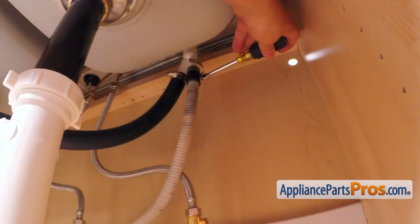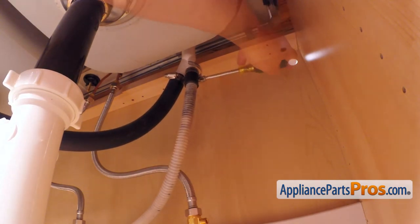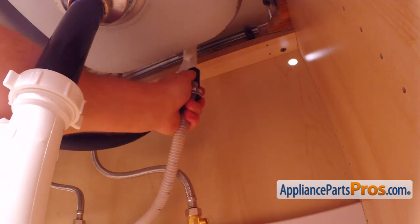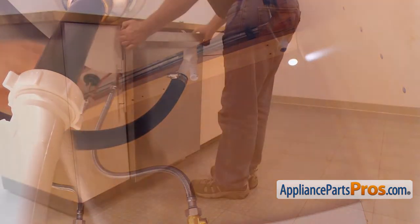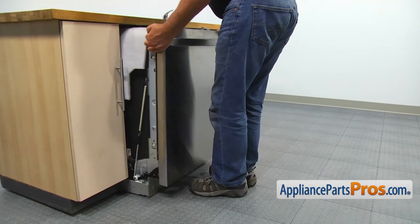Then, using the 5/16-inch nut driver, loosen up the hose clamp and remove the drain hose from the air gap. Be careful — there is still some water inside the hose, so use a container or a towel. Pull the dishwasher out from under the counter and lay it on its back.